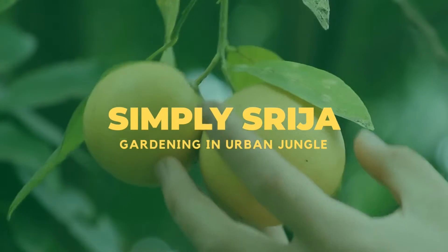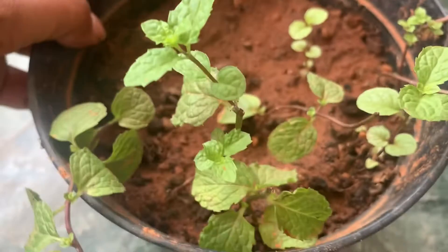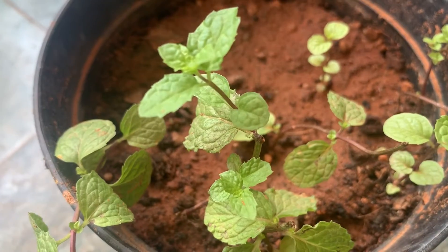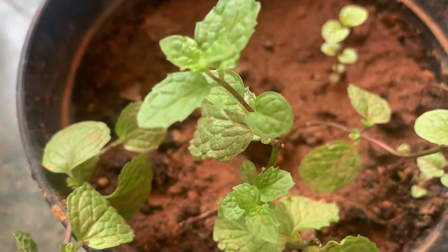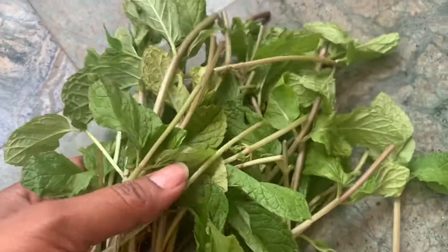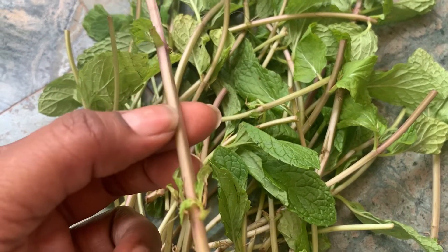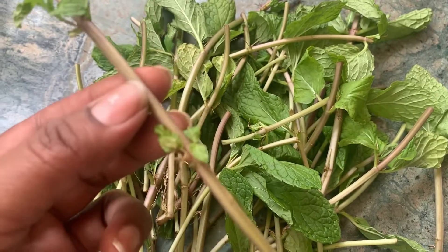Hello friends, welcome back to Simply Srija Gardening in Urban Jungle. Today we are going to see how we can grow mint at home. This is a small pot where I have mint cuttings grown already. I want to make it bushier, so I have got more cuttings from the market.